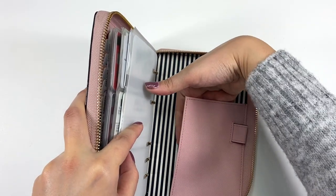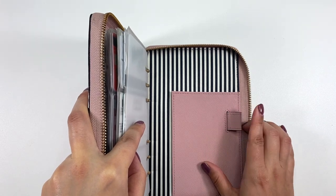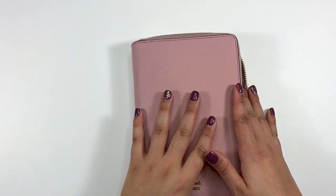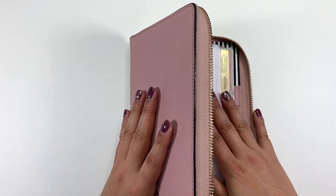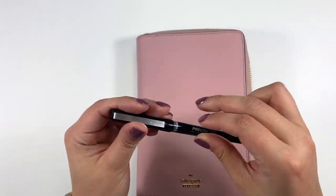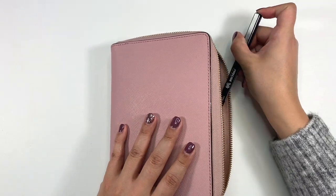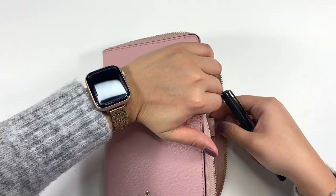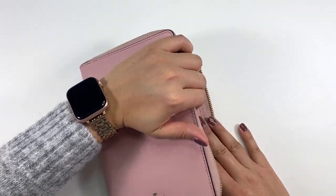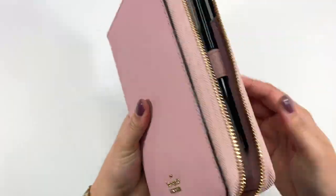That brings us to the end of the planner. In the back there's just a pocket, and it has a pen loop. I don't really keep a pen in here because I'm not writing much, but I decided to add my favorite pen — the Pilot press — so I can update my cash envelope tracker. I have a million of these pens, so now I have one right there.